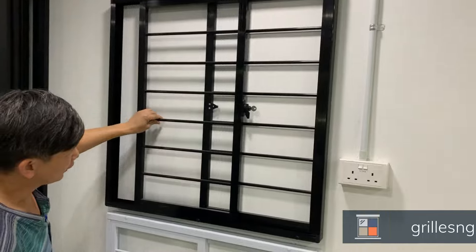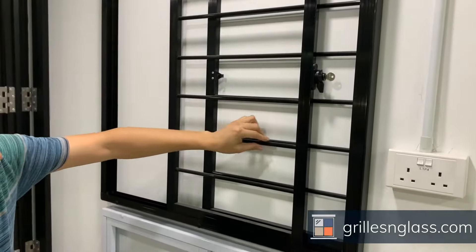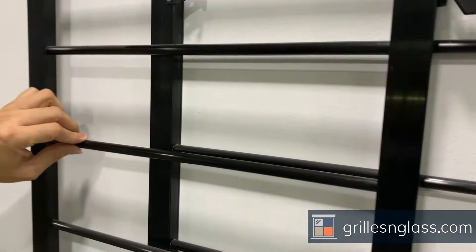This is a sliding wheel. It's a black trim and this is a slim wheel. The thickness of this wheel is about 10mm only, so it can be slight.